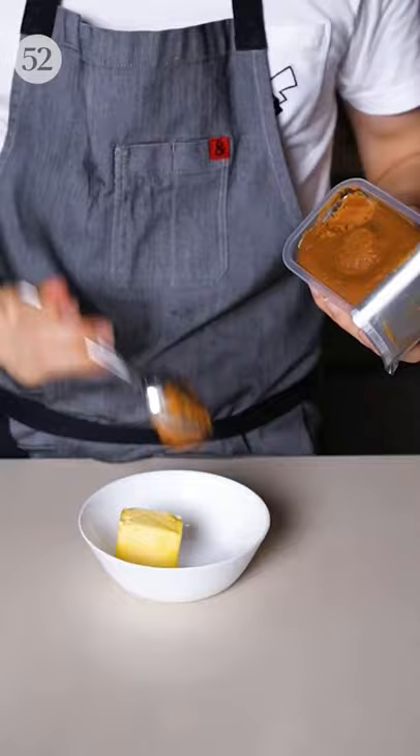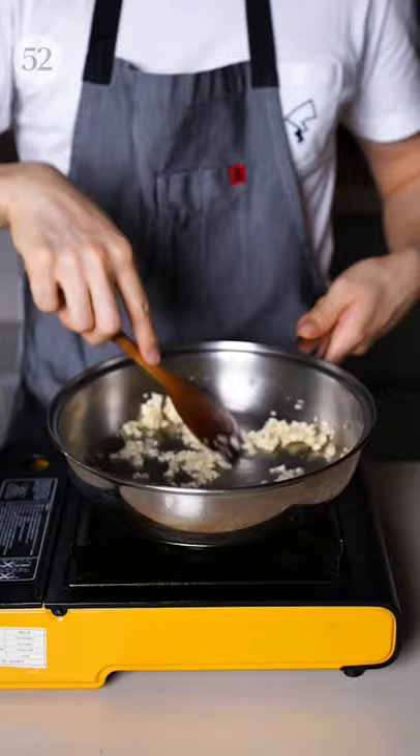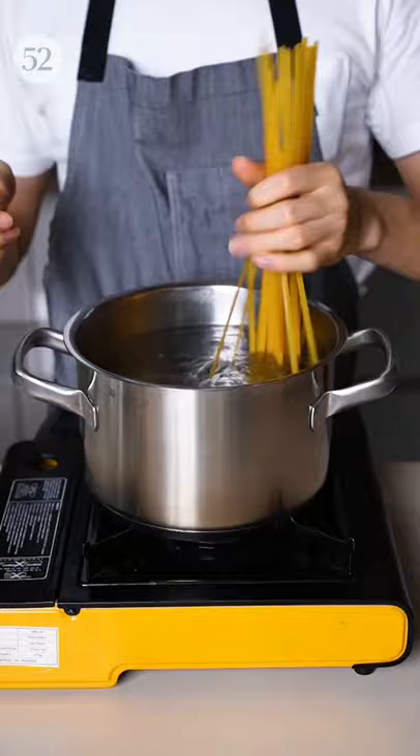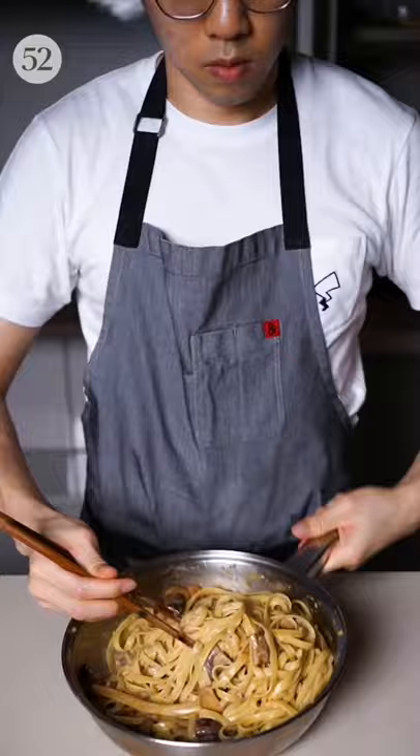For the sauce, just mix together some butter and miso. Then in a pan, fry up some minced garlic, add in the mushrooms, miso butter, and cream. Finally, cook your pasta and toss it in the sauce for a savory umami pasta that is unlike any other.